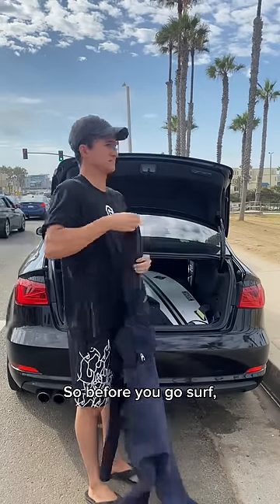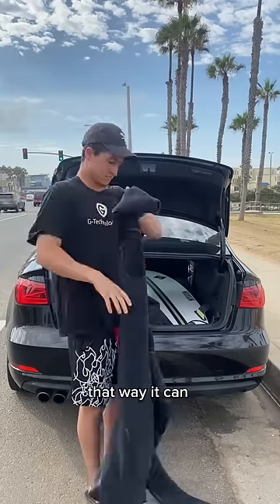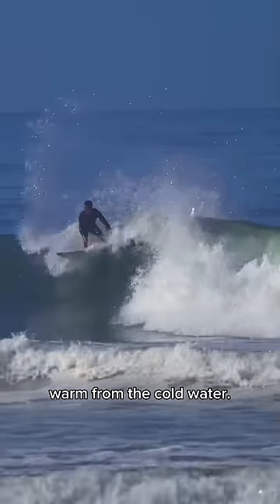So before you go surf, make sure you turn your wetsuit inside out. That way it can properly be worn and it'll also keep you warm from the cold water.